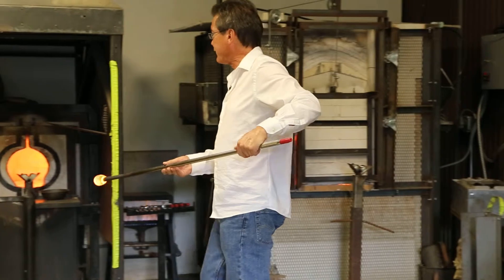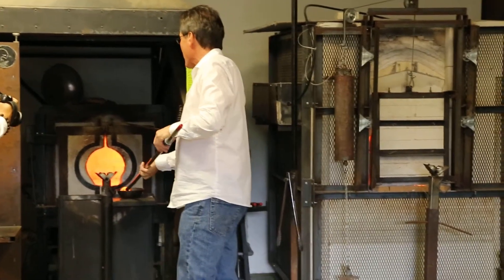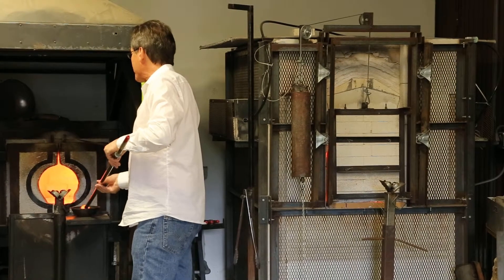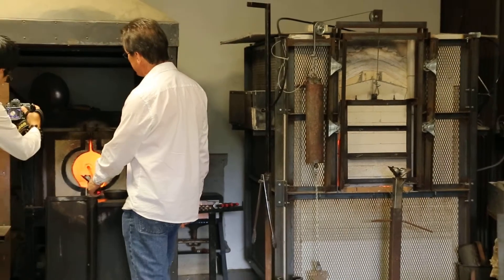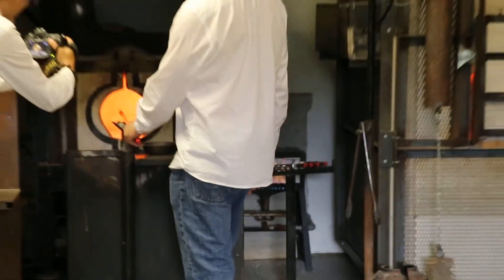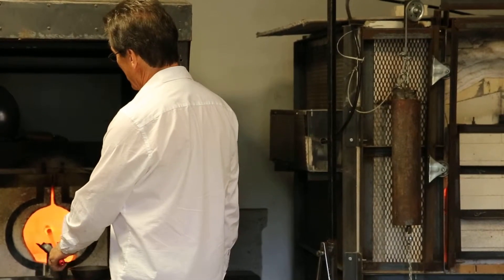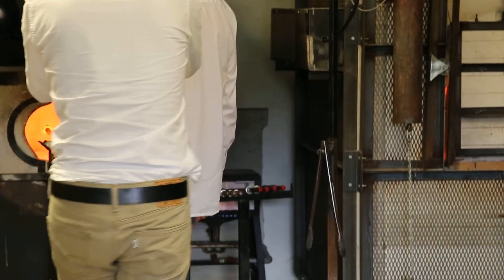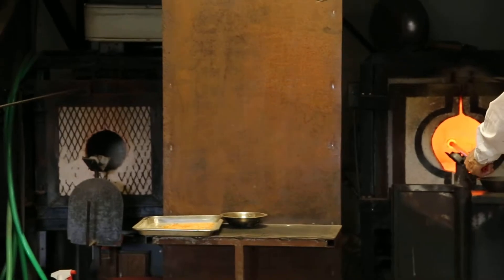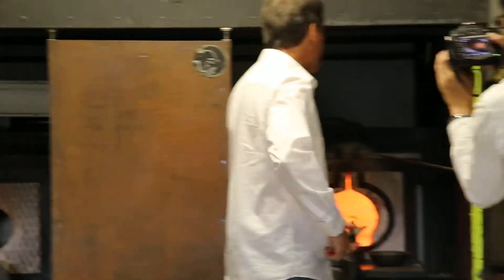I'll actually let the glass flow off the end of the pipe before I roll into the colors of glass. These are crystals of glass that have the same expansion and contraction rate as the base glass. When we put it inside the fire, all the small chunks of color melt into the surface of the glass — it essentially creates layers of color.